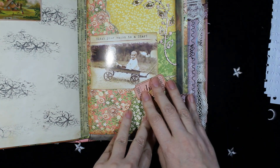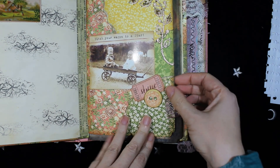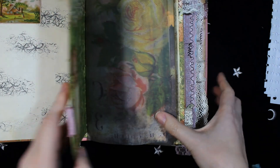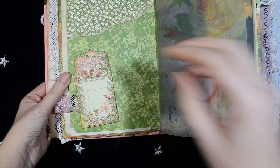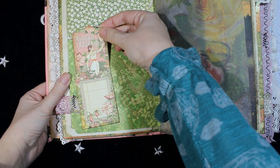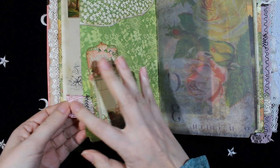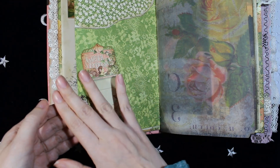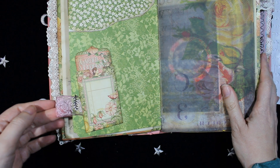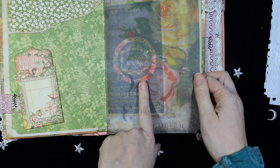This is some chipboard from Cora Projects, more embellishments, and this image is from Crafty Secrets. On the other page, this is a mini pocket from the Garden Goddess collection with a tack inside. Here is a tab on this side. On the other side, here is some vellum paper from Tim Holtz.